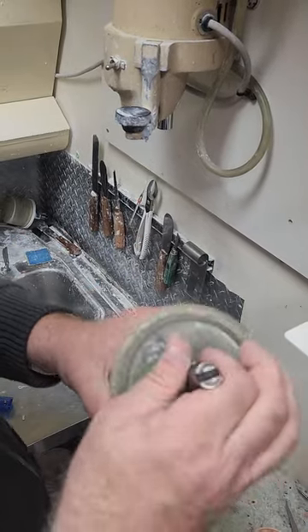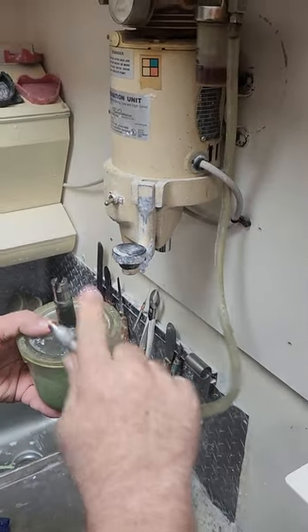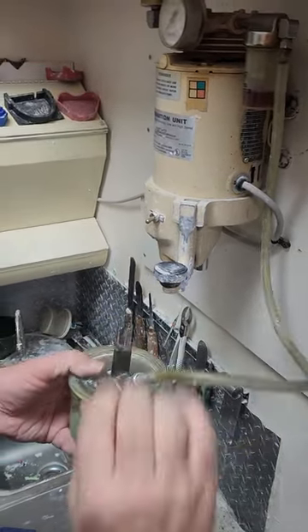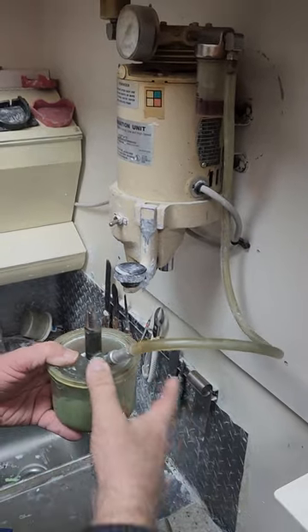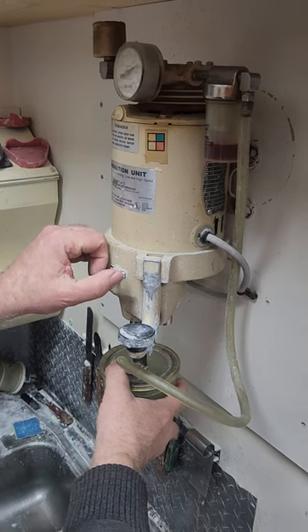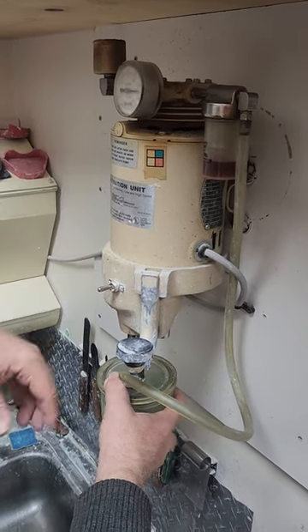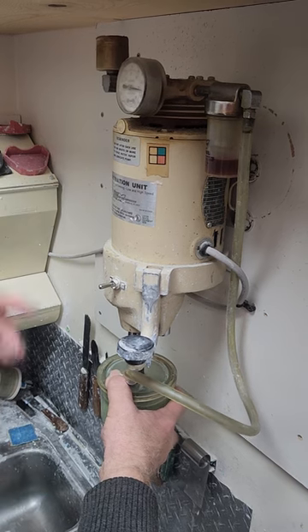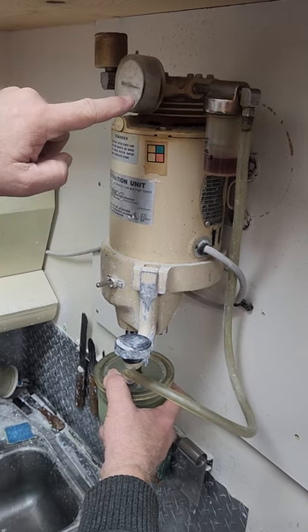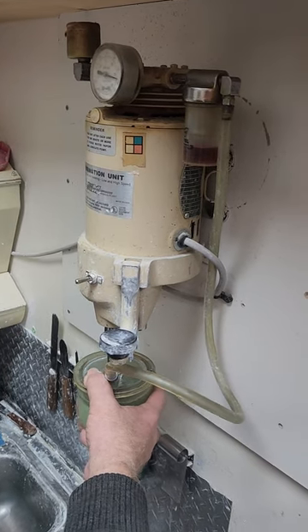Now we're going to put this over the top. This is a Whitmix vacuum mixer. We put this in and it's going to create vacuum. We'll put it right into place and then turn this switch to the on position. When you take it off, it'll still continue to suck.